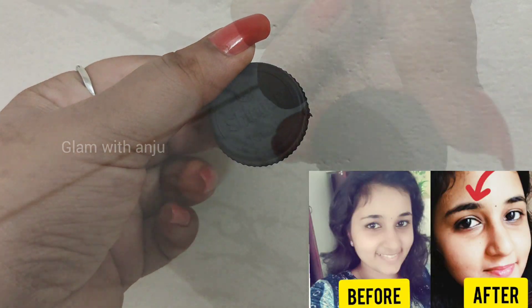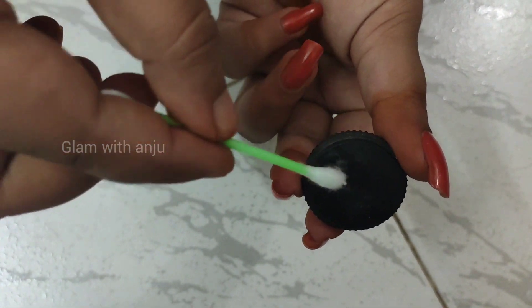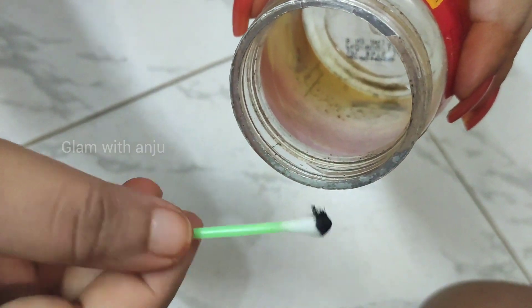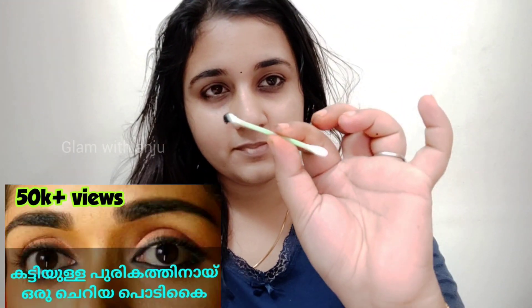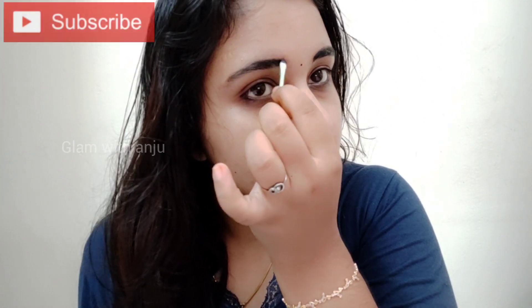I have an earbud. Now I will mix the curry with a little bit of a cup of tea. Now let's mix it in. I will add a little bit of tea. I am not sure how to use the video.